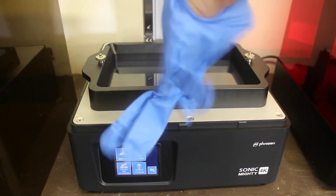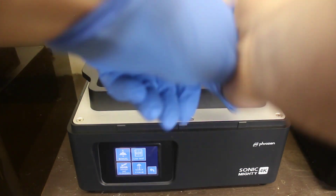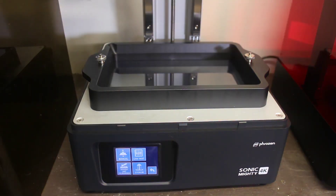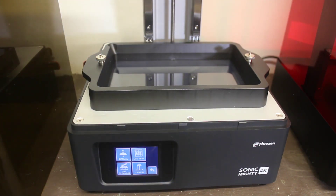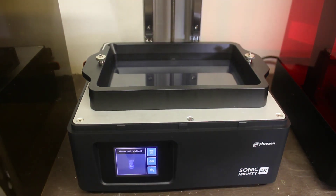It says to shake the bottle for a minute, so I shook it for a whole minute. Then I put my gloves on — gotta be safe with this stuff. Resin can cause severe skin irritation, so make sure you have the proper PPE. Then we're going to install the USB stick that came with it. It comes with Chitubox and a little model of a rook.